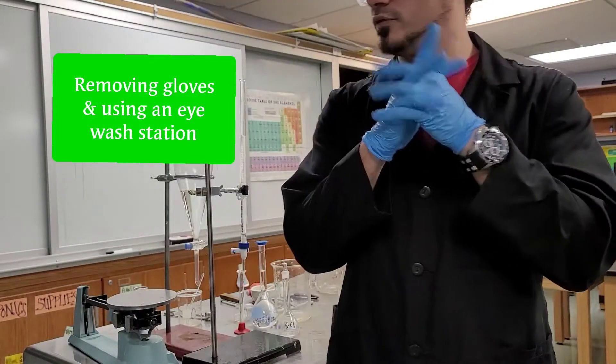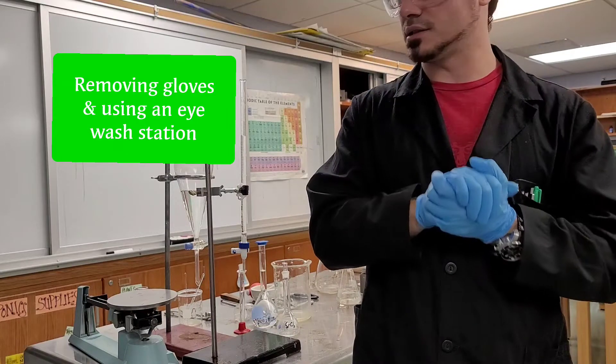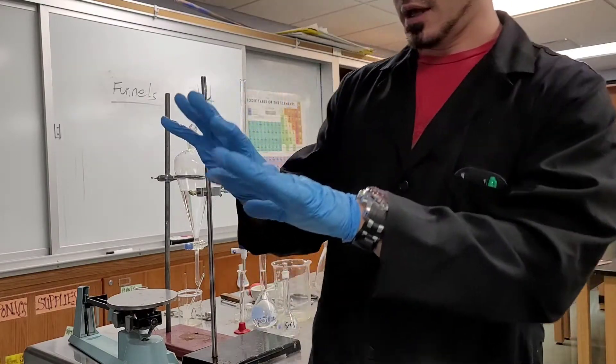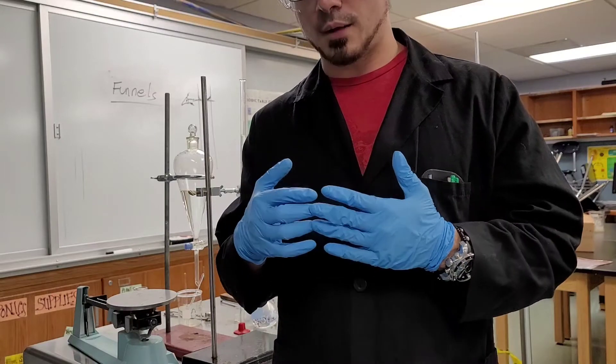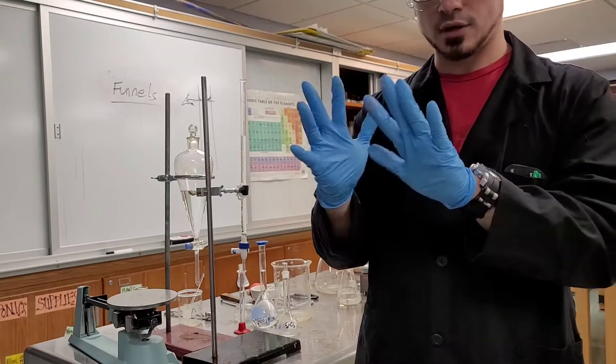Moving along — we spoke about the reason for wearing safety goggles and proper attire. Now, speaking of safety, let's talk about safety gloves. It doesn't matter if you're in a medical, biological, or chemical situation — at a job — there is a proper way to take off gloves.